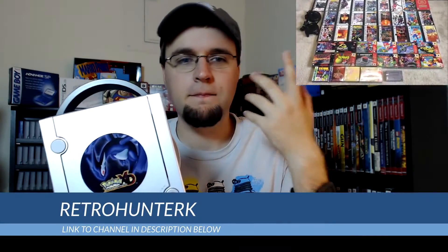Hello fellow video game collectors and welcome to another pickups video. First I got this awesome special edition Pokemon XD GameCube from fellow YouTuber retrohunterk. If you haven't seen his channel before definitely check him out — I'll have a link to his channel in the description below. He has some of the most amazing pickups I've ever seen on YouTube, just video after video with some epic scores that I can only dream of getting.